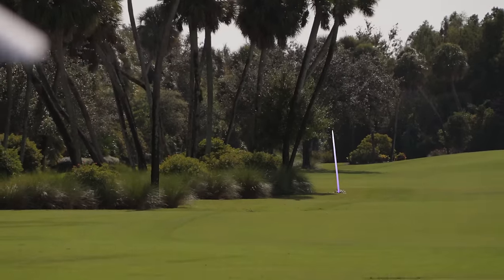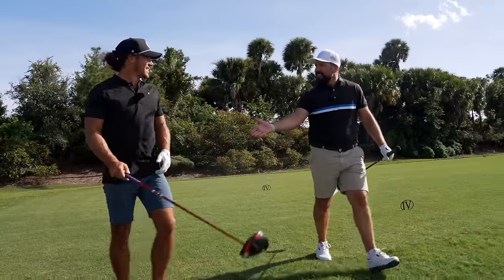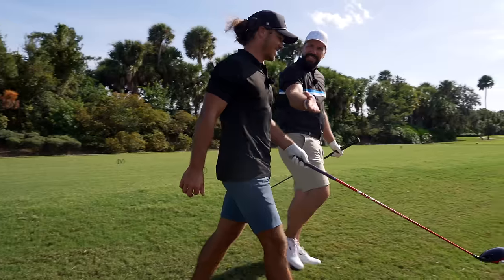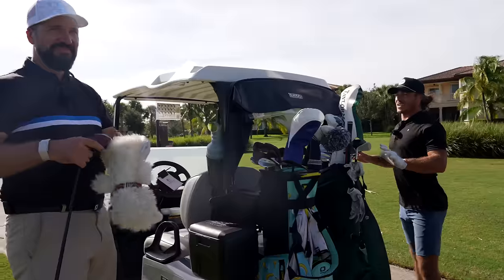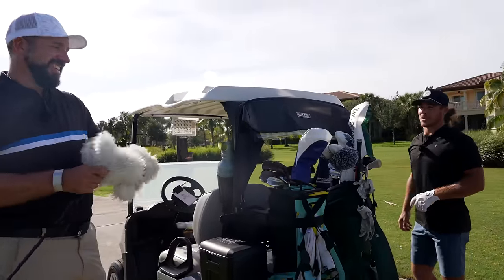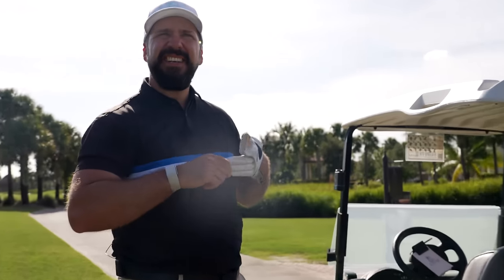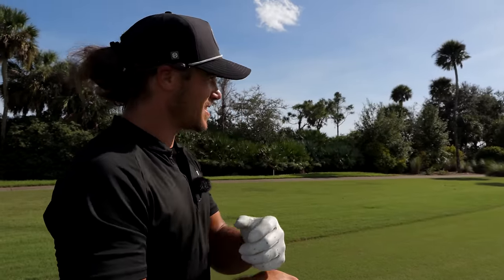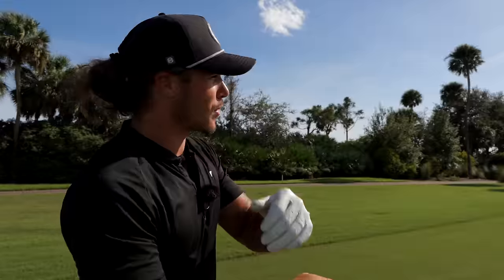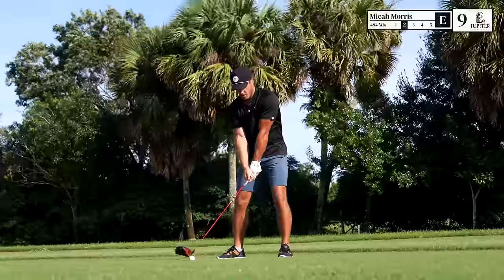Oh, it just missed that tree! Do you want this game? If my ball is anywhere remotely clear I'm going to go for it in two — trust me, I'll hit driver again. I had a plan: hit it to the perfect distance so I could have a full driver off the deck to end this video with a bang. Just enough room to squeeze it right by those trees and let it trickle on up there.